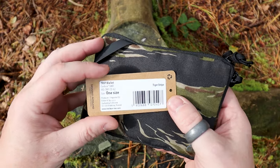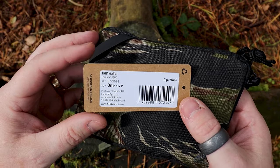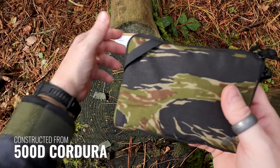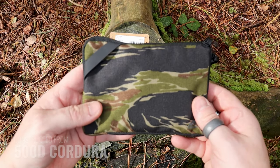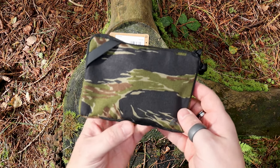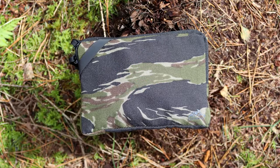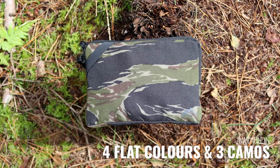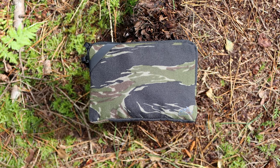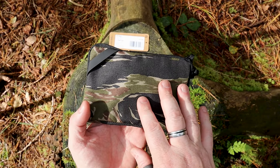I've still got the packaging here so this just gives you some more information. It's called the trip wallet, constructed from 500D Cordura. Many of you will probably know that as far as Cordura is concerned, Helikon-Tex have a lot of it. They also have a lot of different colors as well. This one is in Tiger Stripe because I only have a few items in Tiger Stripe, and I thought I'd embrace it and get a few more things made from it, but there are lots of other different colors you can get.